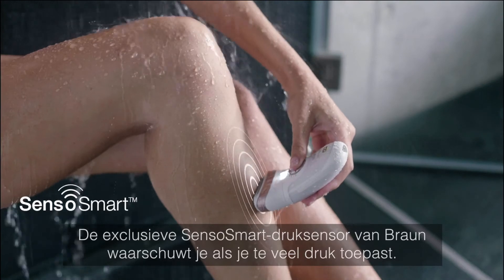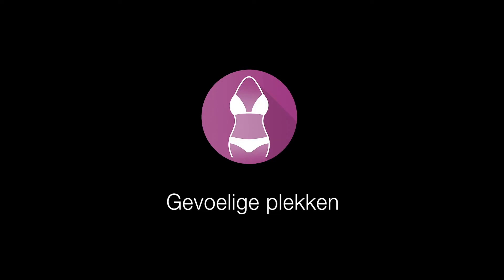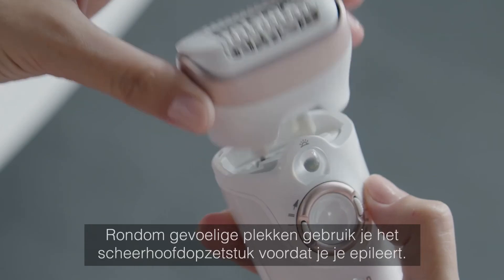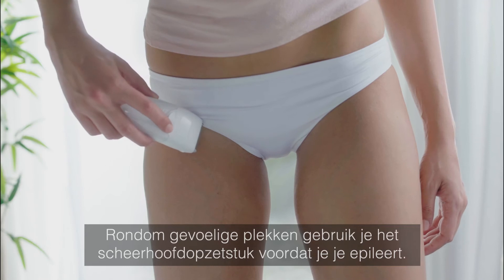Braun's exclusive SensorSmart pressure sensor will alert you if too much pressure is applied. For use around sensitive areas, use the shaver head attachment before epilating.